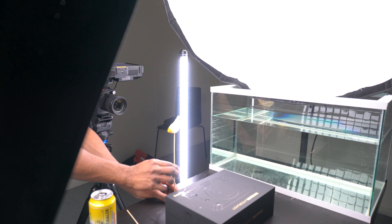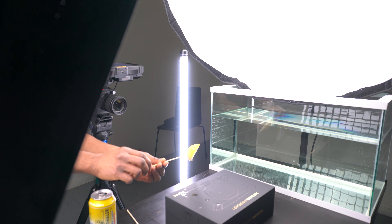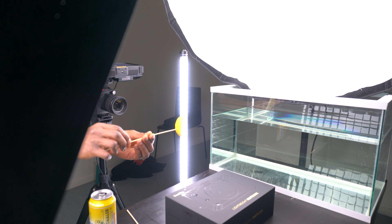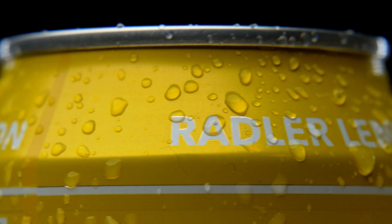Eventually I was able to get it right and it looked good. For the lemons that you see, I cut them into quadrants, stuck them onto a grill stick, and spun them in front of the camera with a black background. Later on I masked out the sticks, put these two shots together, and this is what we had at the end.